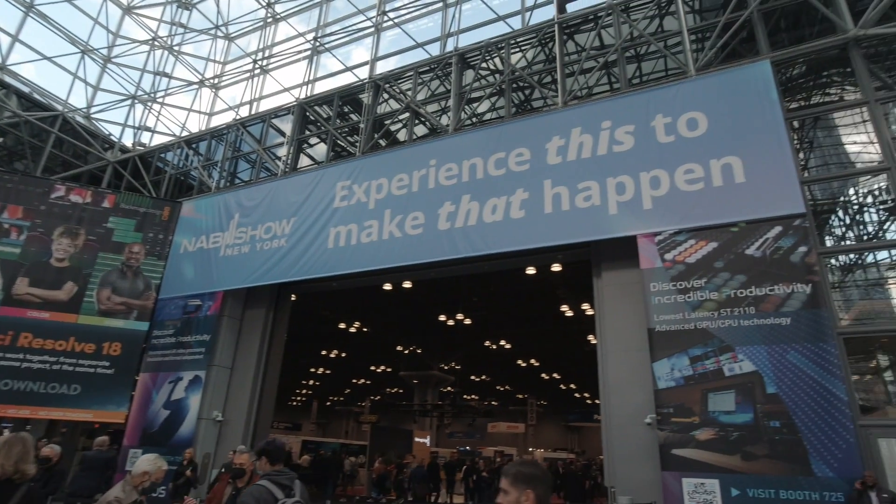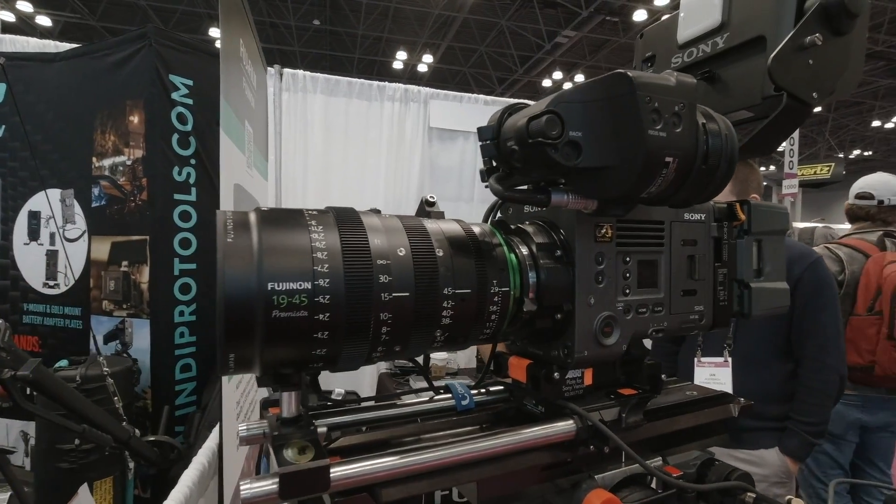I'm here with Matt Weintritt from Fujifilm. What do we got new here today? So the newest thing announced this morning from our optics division is actually the HZK 25 to 1000 box lens with a PL mount.